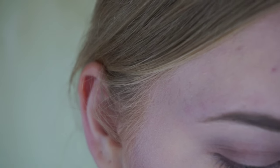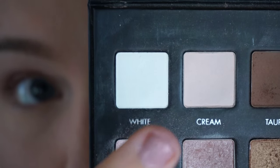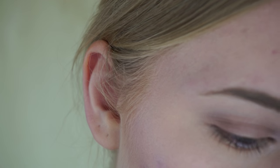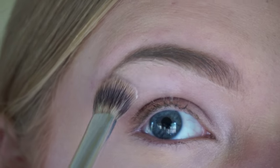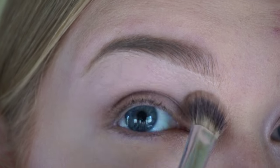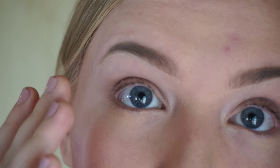Last but not least with the eyeshadow, I'm going to take the white shade, which is the very lightest — you can use cream for this step as well — and I'm just going to take a little bit of that and go right into the brow bone to highlight. So that was really all I wanted to do with eyeshadow, just bring a little bit of definition to the eye.